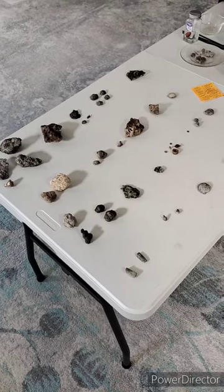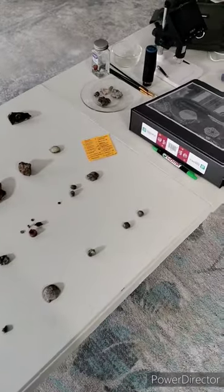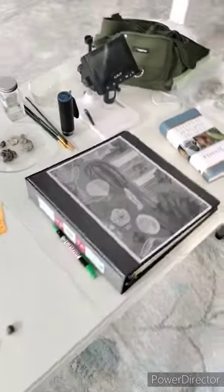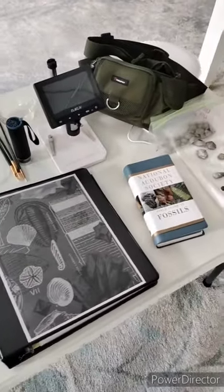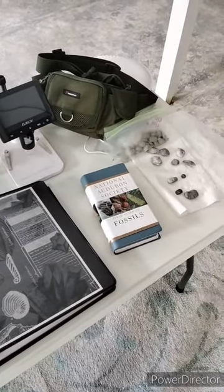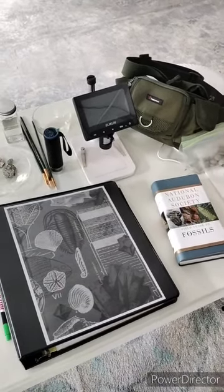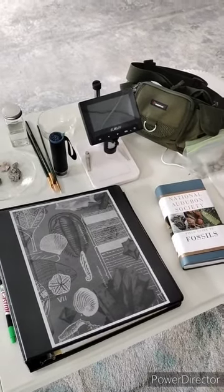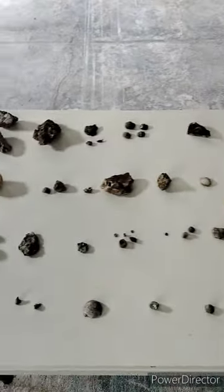All right everybody, here's the video I promised. Here is my fossil collection. I've spent as much time on it as I can with the information I have to try and identify all this stuff. I wanted to throw some extra tips in the video too, even though I'm pretty much a beginner with less than a year in collecting. So let's get straight to it.